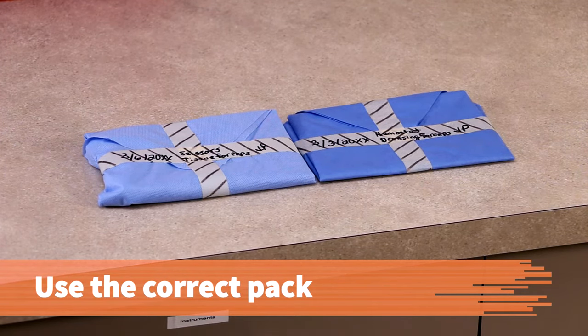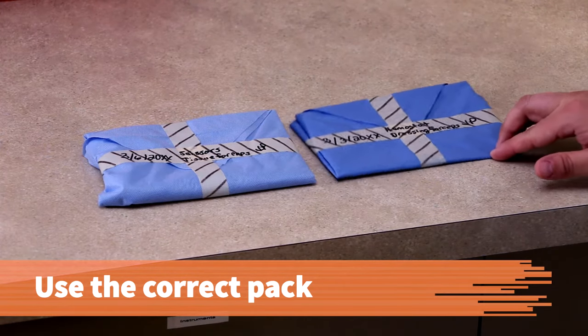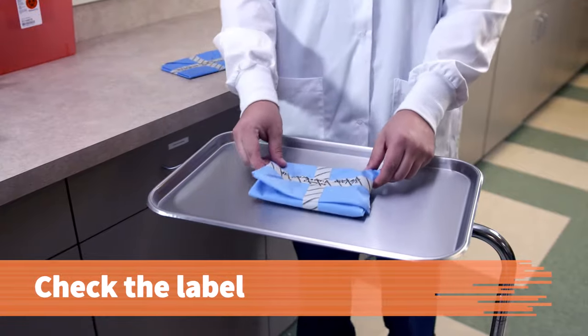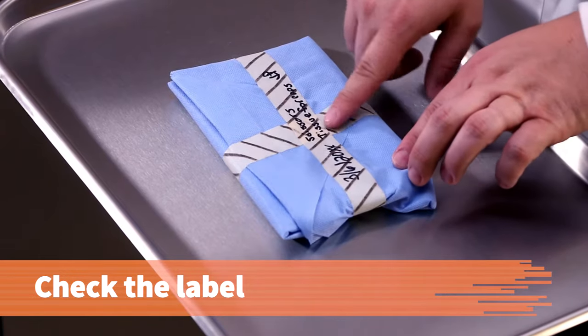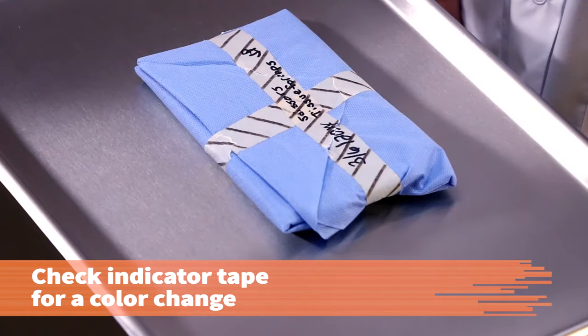Most medical offices have a limited number of autoclaved packs, so be sure to open the correct pack. Opening the wrong pack could mean not having enough sterile supplies for the next procedure. Place the instrument pack on the Mayo stand or countertop and check the label again. Autoclave indicator tape changes color after the sterilization procedure, so check the indicator tape for a color change.